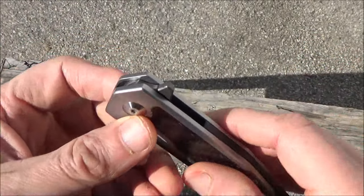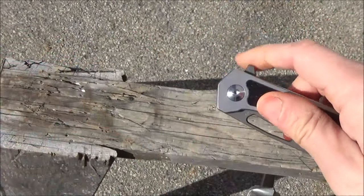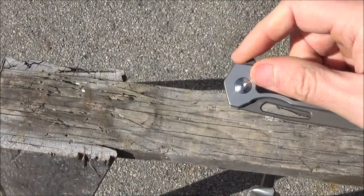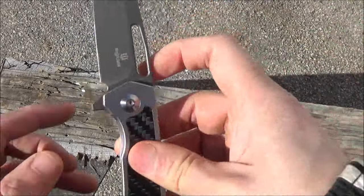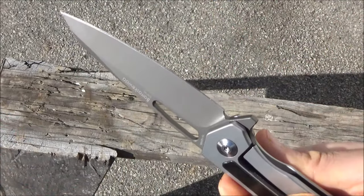The lockup is very solid — there you see the lockup. I turned up the volume so you can hear the deployment. Sounds like Wolverine's claws. This deploys very smoothly because of the ceramic ball bearing pivot and also because of the shape of the flipper. Basically, they've done it correctly.